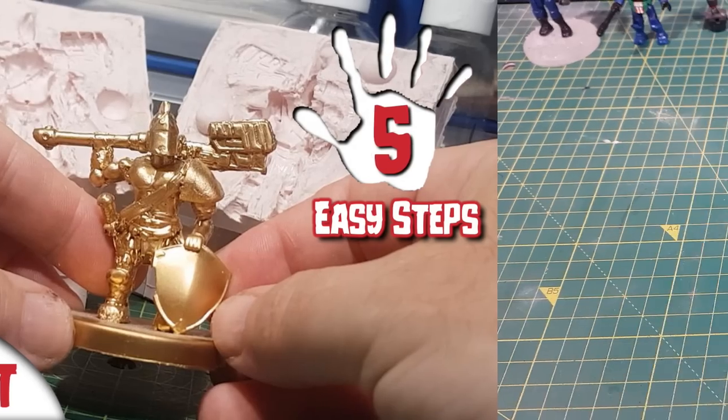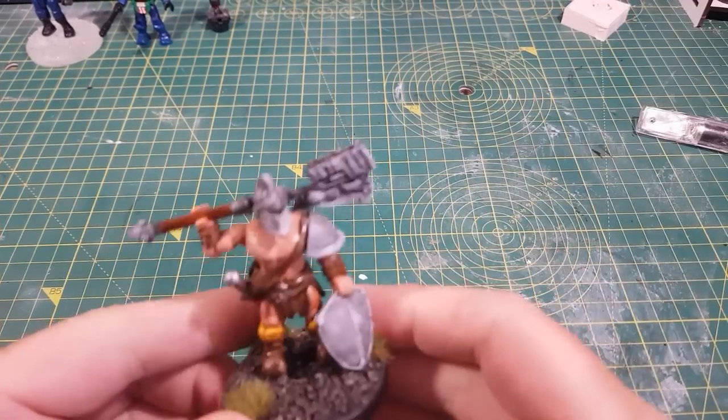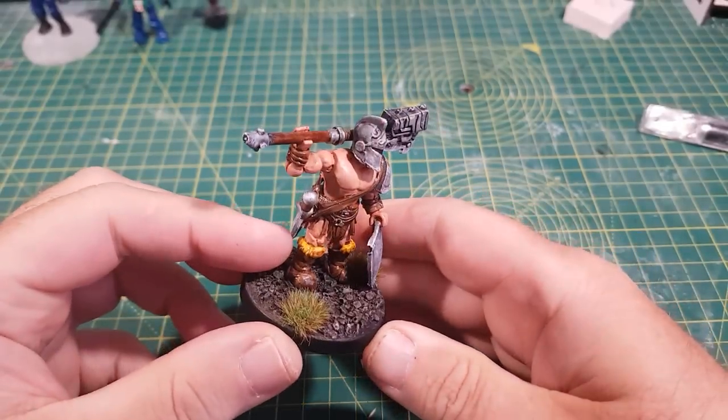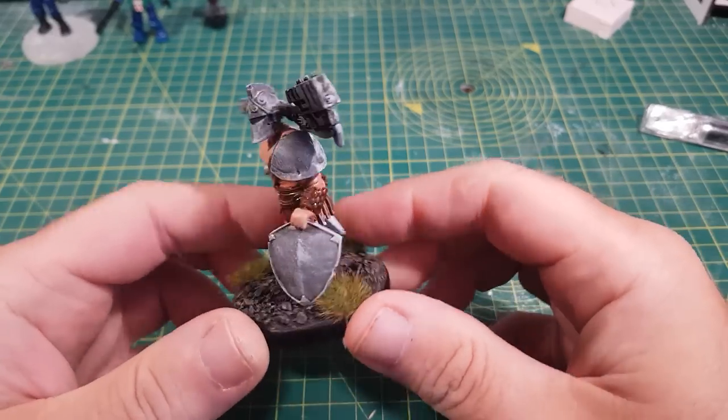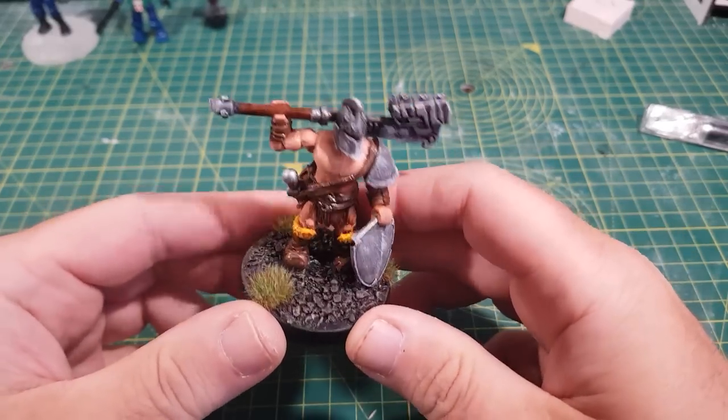Hi guys, so in this video I'm going to show how to make a two-part mold of your favorite wargaming figure. I'm going to use this custom gladiator that I made from Mega Construct parts, but obviously this process will work for any gaming figure you may have.